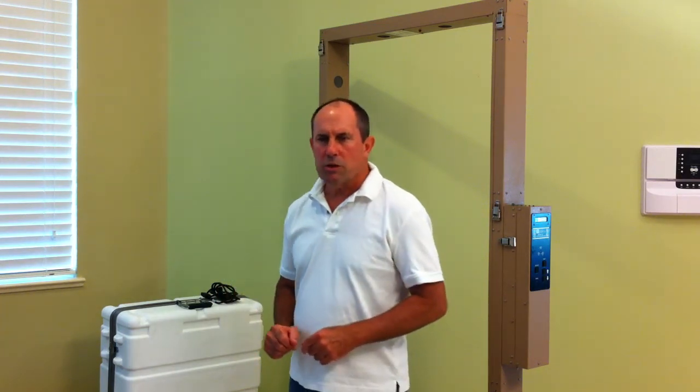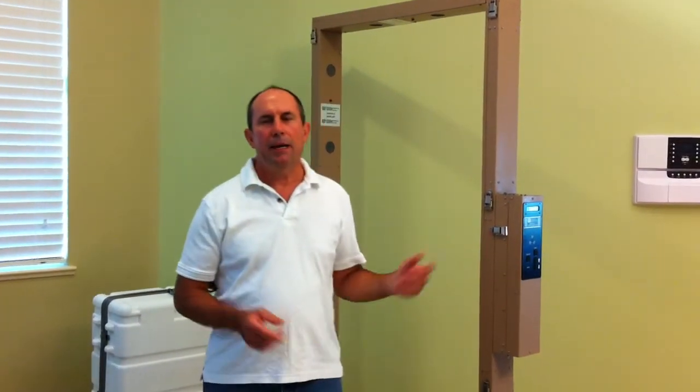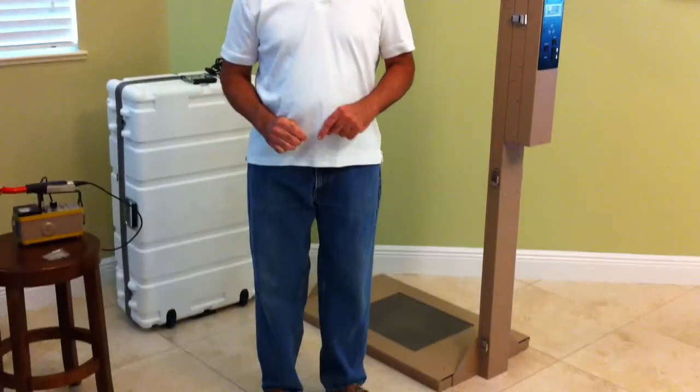First, you need to remove the unit from its case and set it up. That takes me only about 3 minutes. For a demonstration of just how fast and easy that is, please see my video setting up a Ludlum Model 52 Portable Portal Monitor.